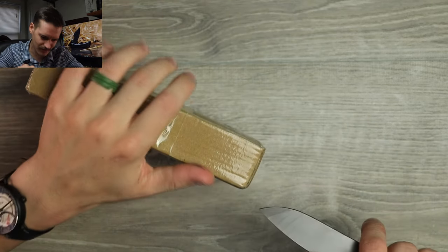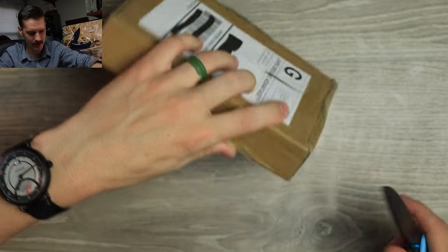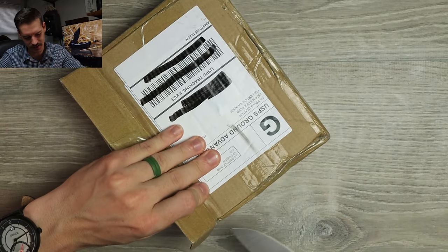A little surgery never hurt nobody. Well, that's a lie. Okay, all right. You'd think almost three years of opening boxes, I'd be pretty damn good at it? No, I still get some curveballs.